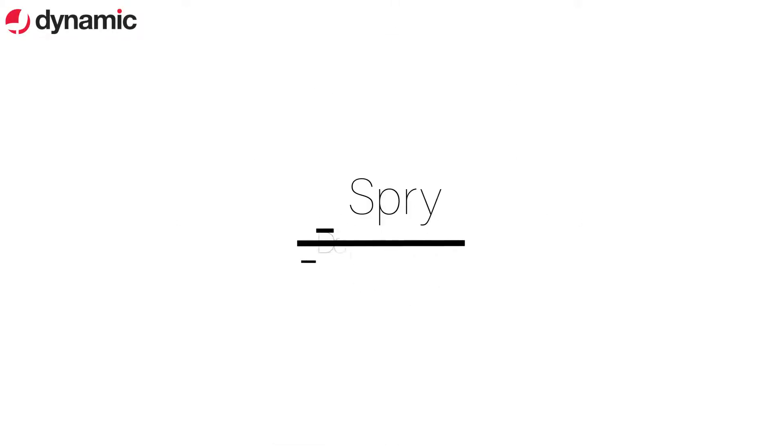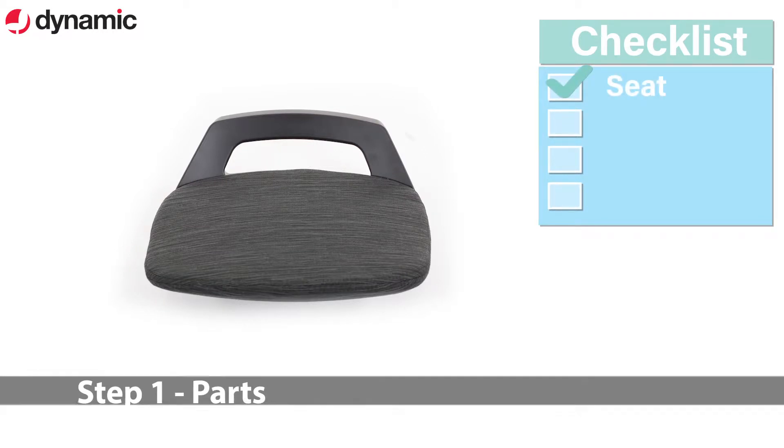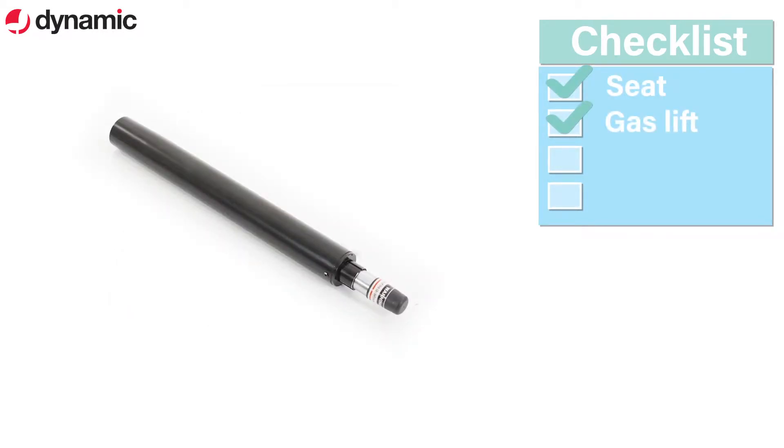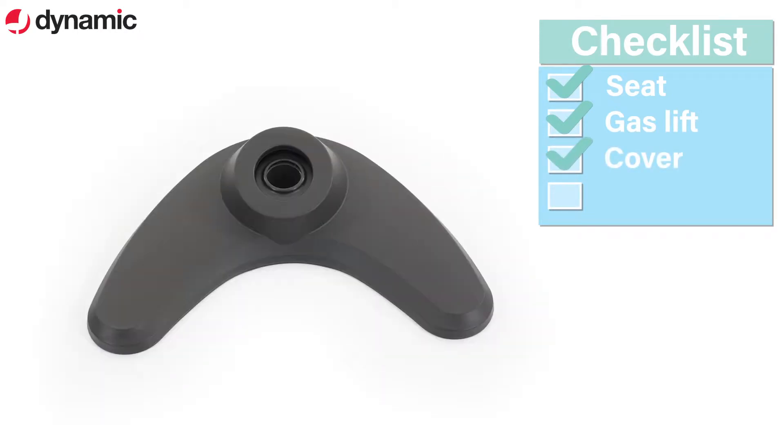Welcome to your guide to assembling and using the Spry Posture Stool. The parts include a seat, a gas lift, a cover, and the boomerang-shaped base.